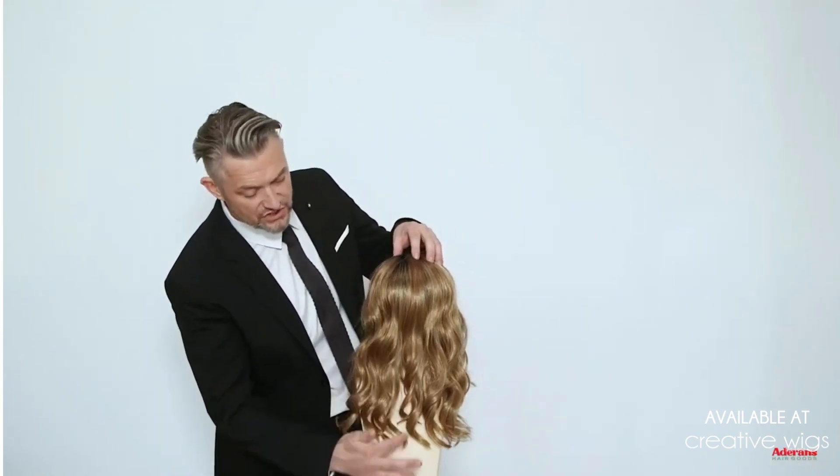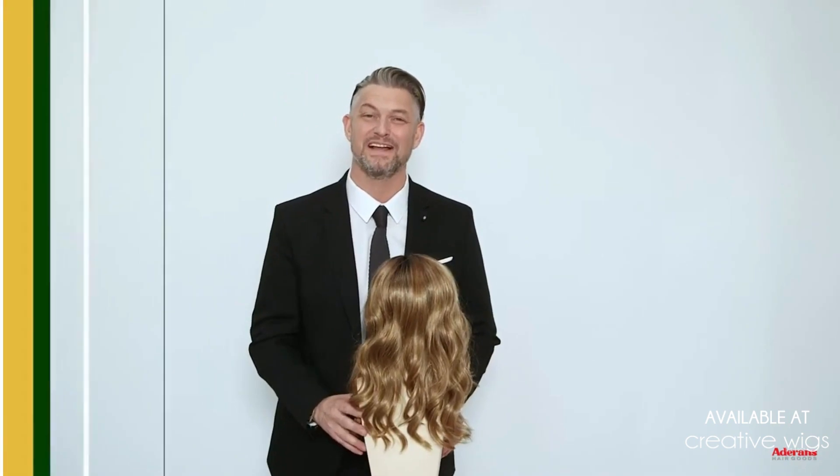Now we're at the back of Ensley TP. You can see that continuous curl pattern still looks lovely, and you can see just coming through here is where your own hair would be for a seamless blend from the top piece into your own natural hair.